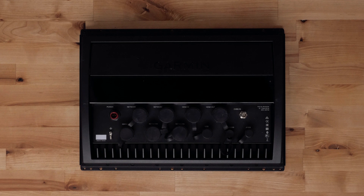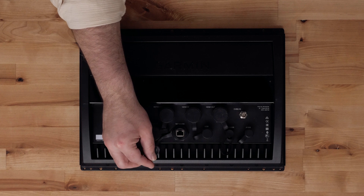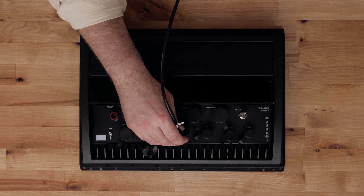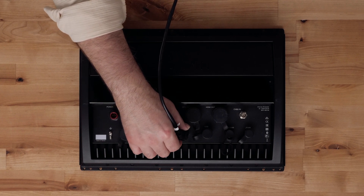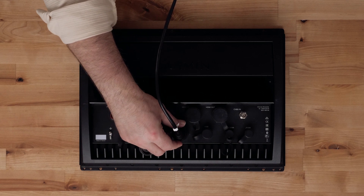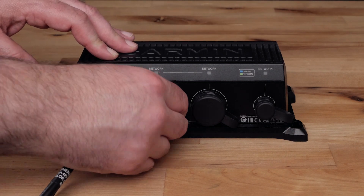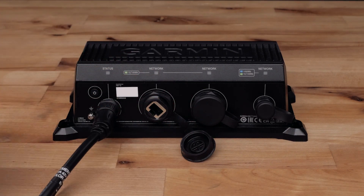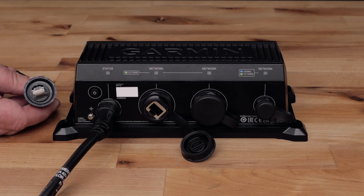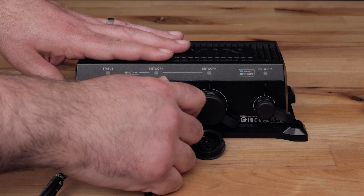First we will connect our legacy Garmin Marine Network 8612 to the Bluenet 30 Gateway. Connect a legacy Garmin Marine Network cable to a network port on the back of the chart plotter. Then connect the other end of the cable to the Bluenet 30 Gateway. You can connect using either network port.